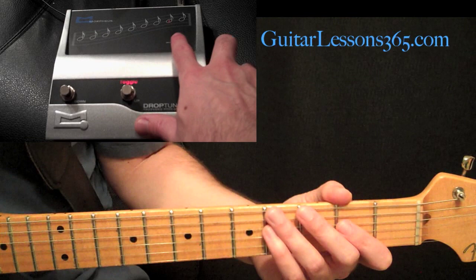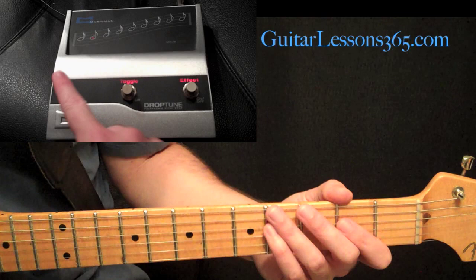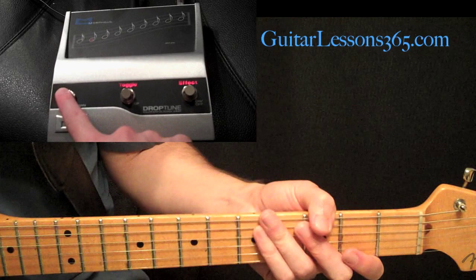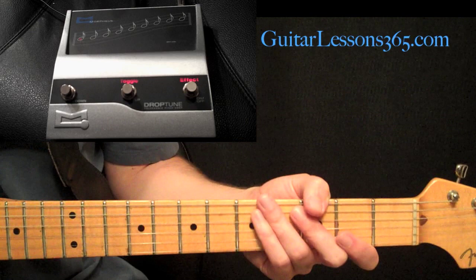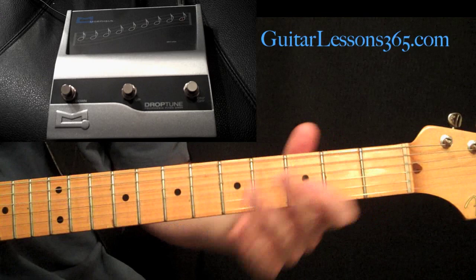Three half steps, four, five, six, and seven. After the seventh we have two more settings. One takes your signal an exact octave beneath. The last one has that octave beneath signal as well as your original signal, so it creates a really cool effect. I'm going to play the same riff for all these. First I'll turn the effect off and we'll play a nice simple riff so we can hear the differences between them.